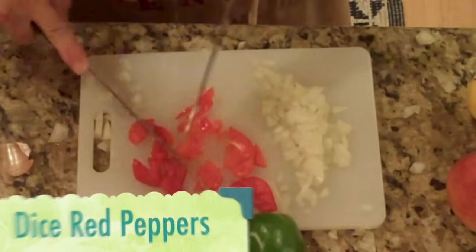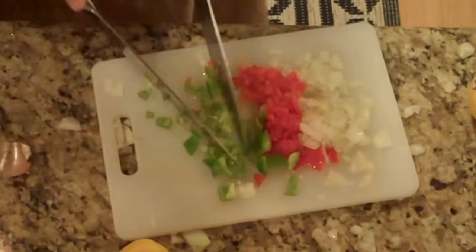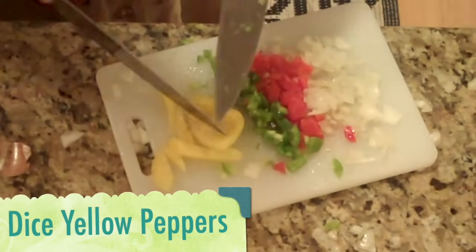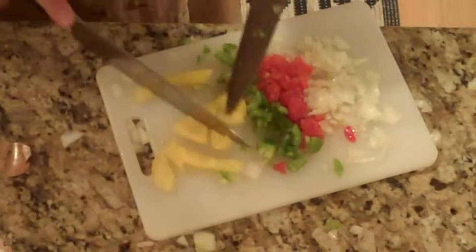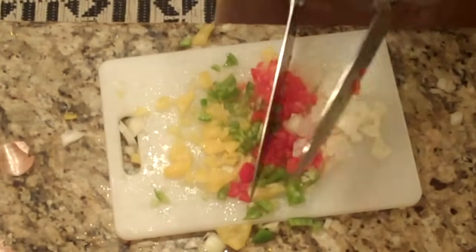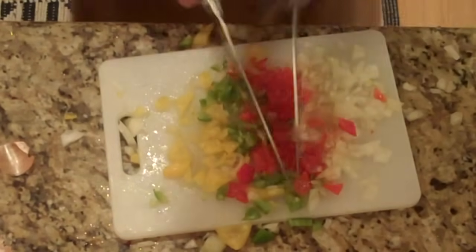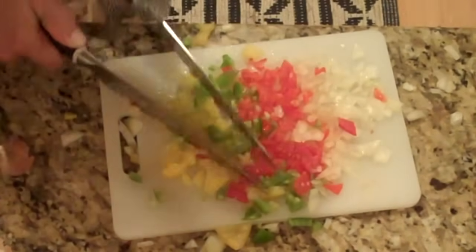Dice the red peppers, then the green peppers, and then finally the yellow peppers. I use a Turkish mincing technique called rotation, where you literally rotate your body in a semicircle formation.